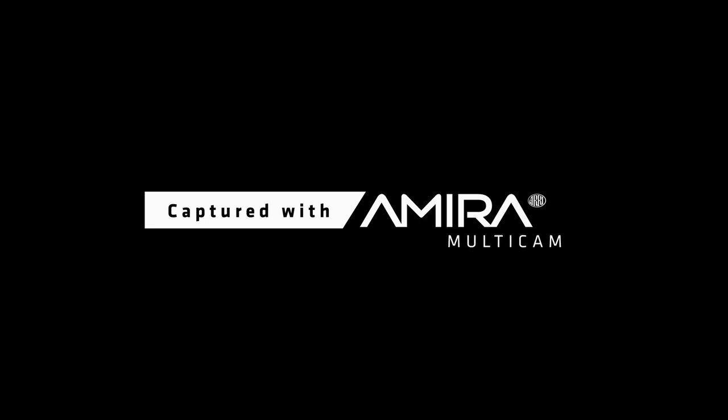All right, impressive stuff. So now comes Thomas with the setup of the system — with how to configure it, how to connect it, and how to make the basic settings for working with the system.